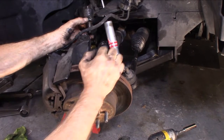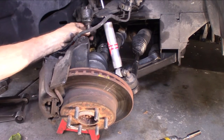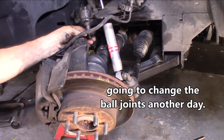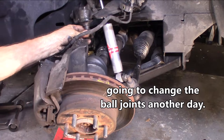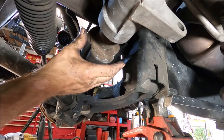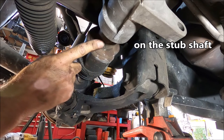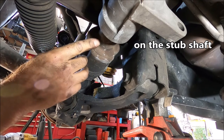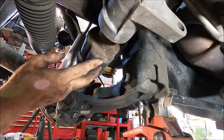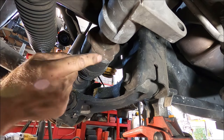It looks like I should have to replace the upper ball joints as well — look at that, the rubber's shot on these. It feels a little sloppy, but it doesn't feel loose as far as any up and down movement. Here underneath the vehicle is the inner CV. There's a C-clip inside here that's hanging on to it.